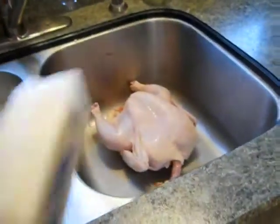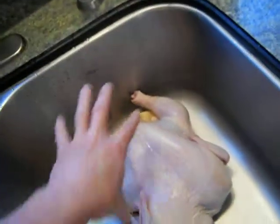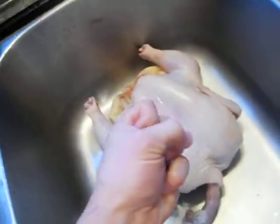And butter is the key to roasting a good chicken. Here's what we do. I'm gonna melt some of that butter, and then I'm gonna rub it all over that chicken. It's gonna be slathered with butter.